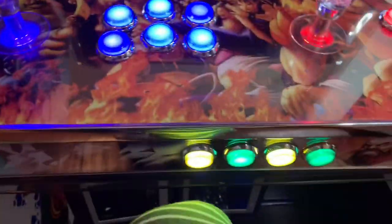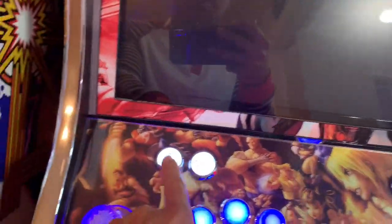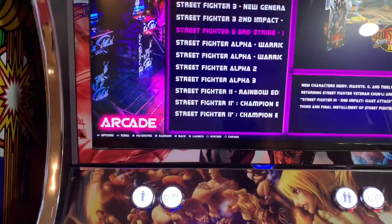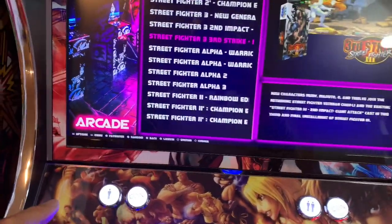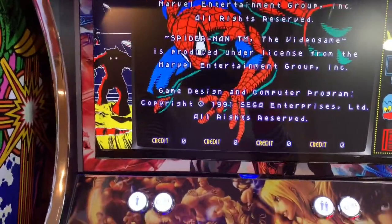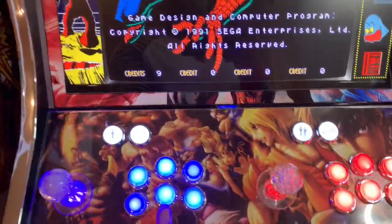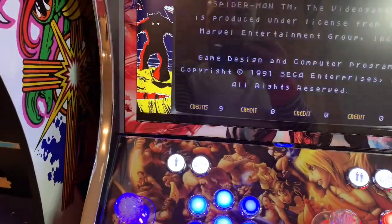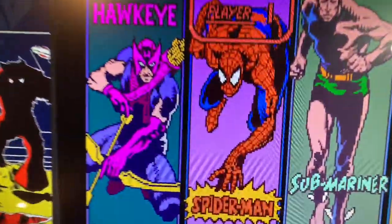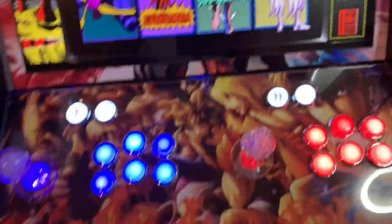I'm going to exit this game — press Hotkey and Start at the same time to exit. Let's try a different game. Okay — Spider-Man, four players. Look at that: very pixelated again. I'm going to do it one more time to show you how to fix the screen.